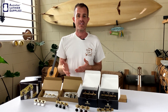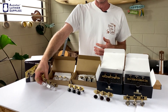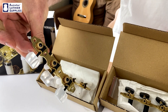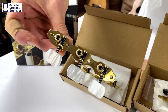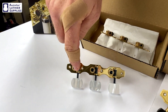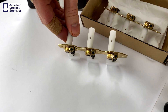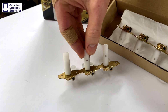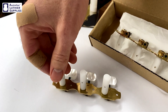They're all made in the Rubner factory in Germany. We'll start off with the standard series tuners. This particular one is in a polished brass finish with imitation pearl buttons. These are made from solid brass for the base plate and the gears. The worms are made from steel, so they're made with quality materials. The shaft is machined plastic with a brass insert in the middle.